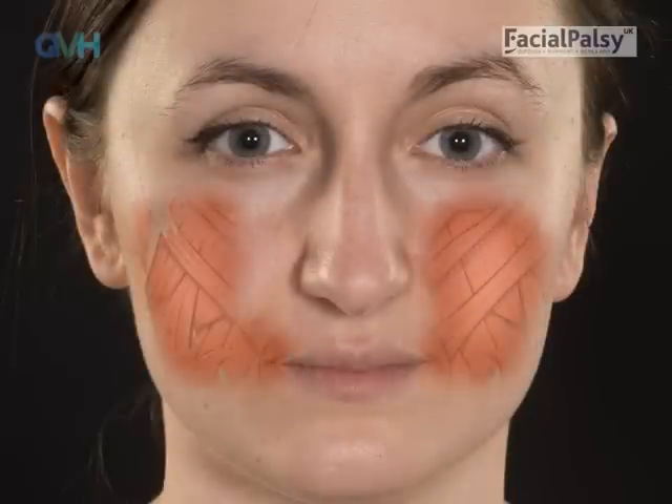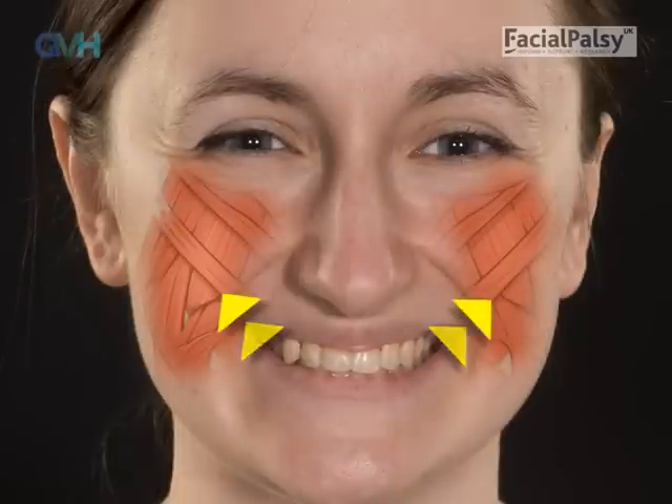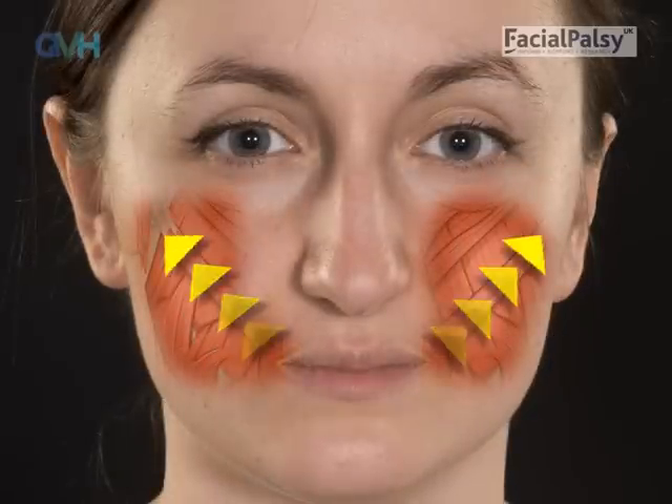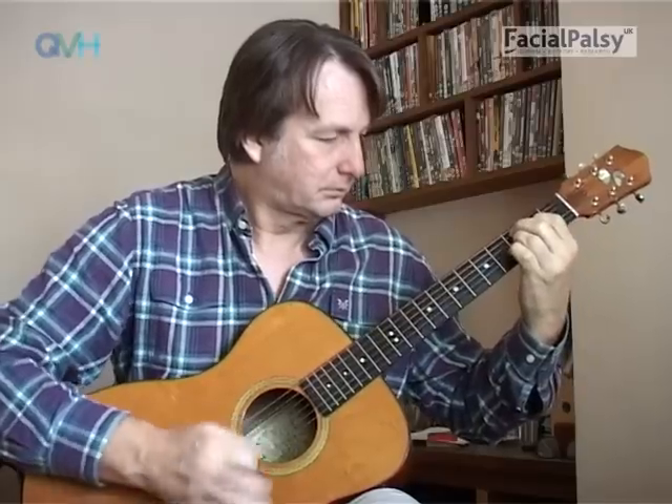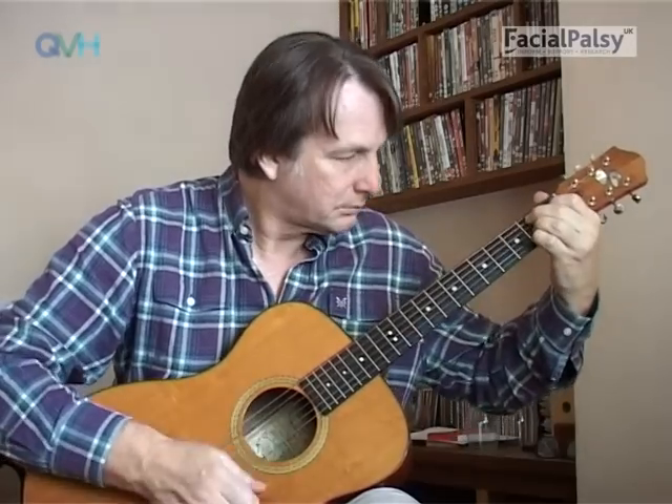Exercise is all about re-establishing the links between the brain and the muscle without other muscles getting involved. Prior to having facial palsy, your face would have simply moved without requiring thought. After a facial palsy, it is not possible for the face to simply start working again as it did before. Movements have to be learned from scratch — rather like learning any new skills such as riding a bike, learning a musical instrument or a foreign language. Learning facial movement requires lots of practice.